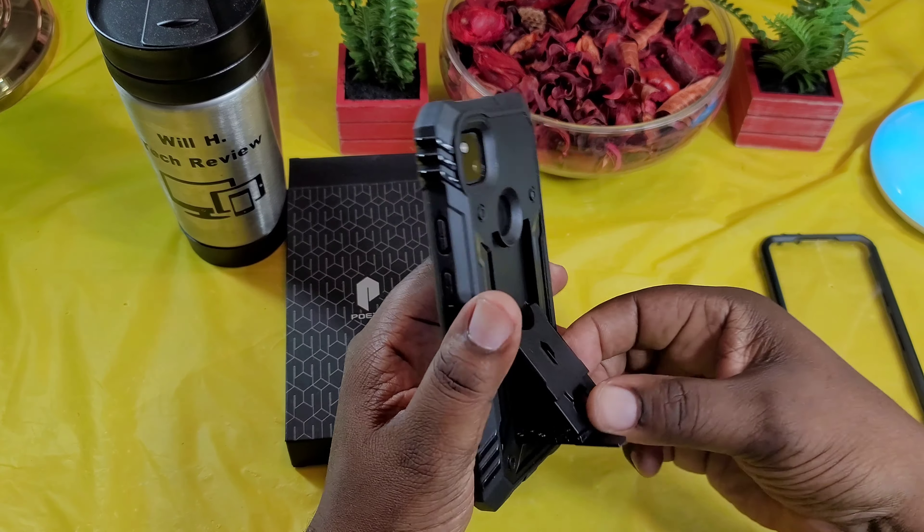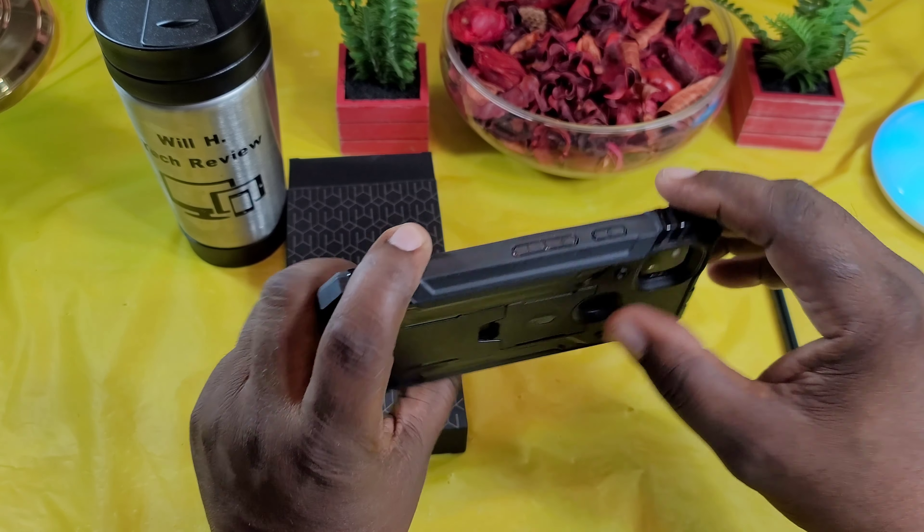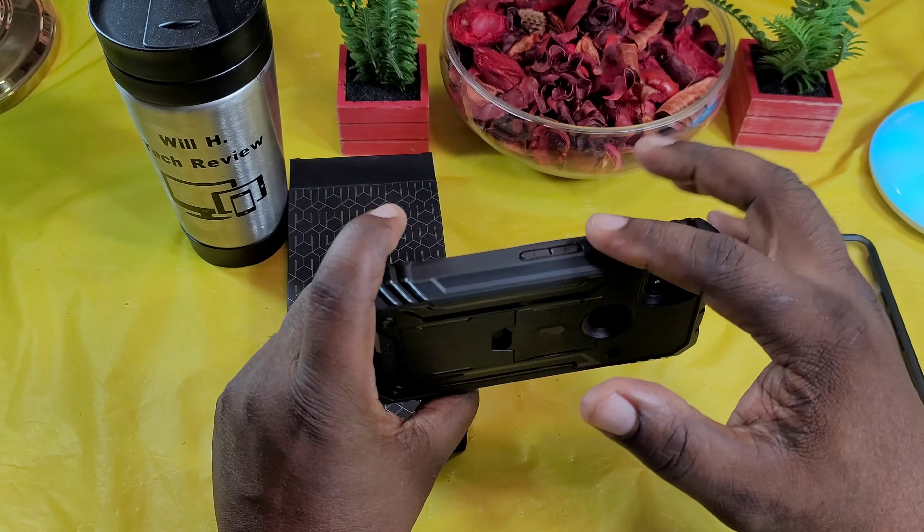On the bottom you got your cutout for your speaker, charging port which is nice and big, and your microphone. This side is clean — nothing there. On the top, cutout for that 3.5mm headphone jack and microphone. This side you got your buttons — they are kind of level with the case; wish they would stick out a little bit. And then your corners are nice and heavy, beefed up here for good drop protection. And then you got a nice lip on the front of it.